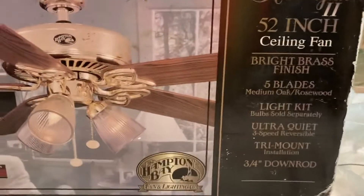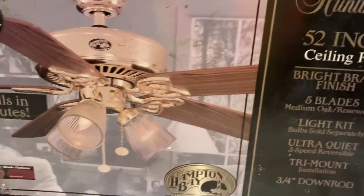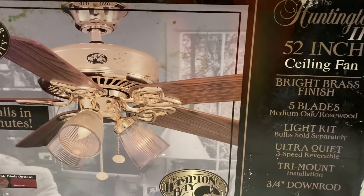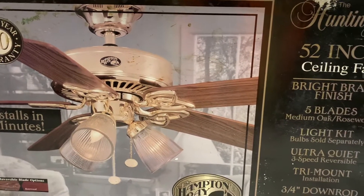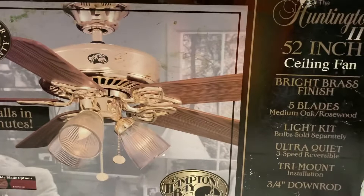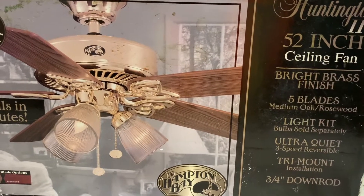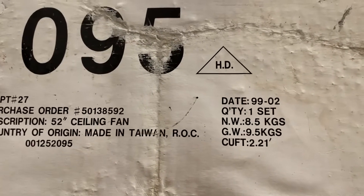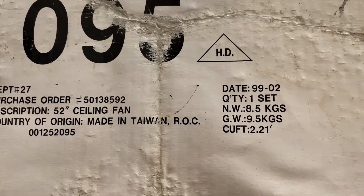This is actually the second Hampton Bay Huntington 2 that I have, because I already have a Hampton Bay Huntington 2 but it's in antique brass. That ceiling fan is dated June of 1999. This ceiling fan is dated February of 1999, according to what the box says — and the box actually says it right here.